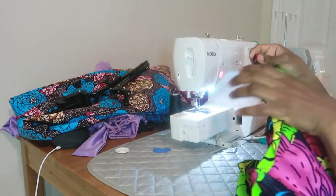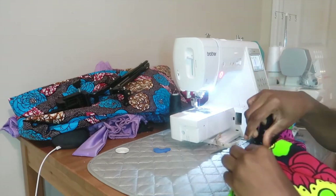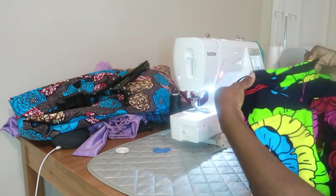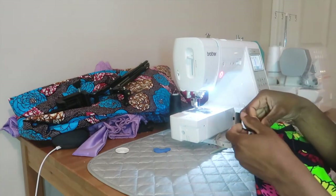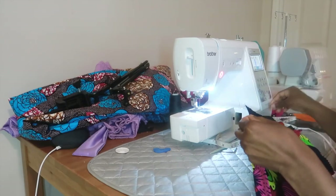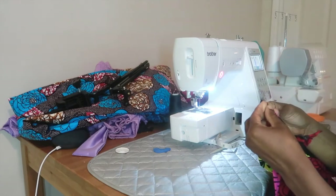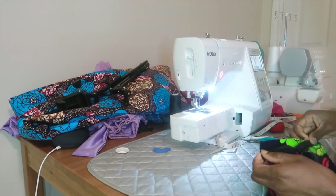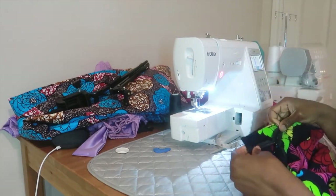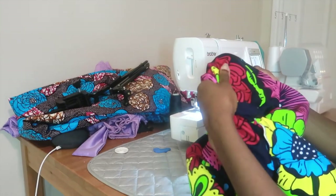Sew all the way down nice and neat. Then do the same thing on the other side — right side of the zip facing the right side of the other back piece. Fold it down to match the top pieces exactly, pin it, make sure it has a one-inch seam allowance like the first side, then take it to the machine and sew it down. Our zipper is all done, nice and neat.